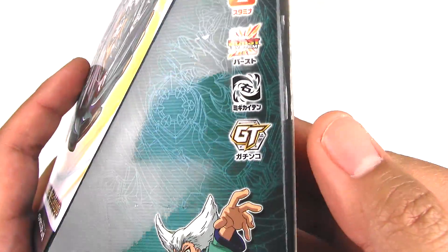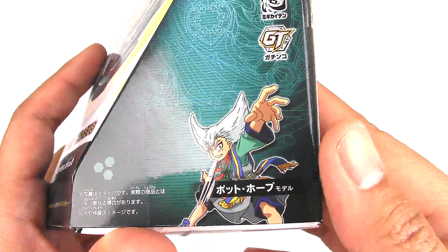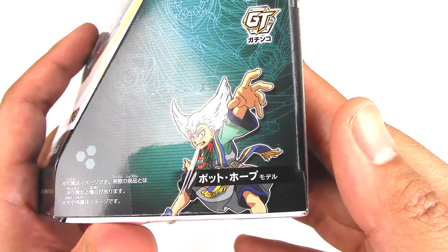It's part of the Burst system, right spin, and also the GT layer system. And here we have the owner art for Pegasus.